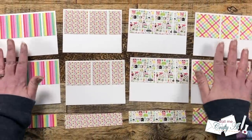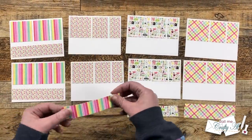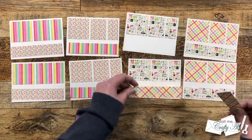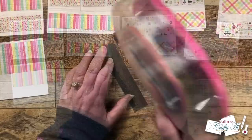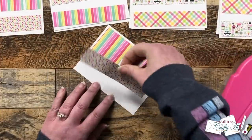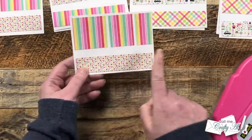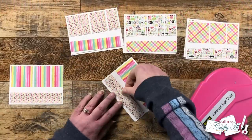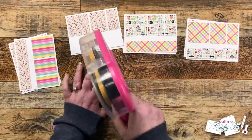Once all of those little pieces were glued down, I brought in patterned paper piece D — the thin strip at the bottom — and matched each one up to its coordinating patterned papers on the top. These pieces get adhesive on the back and are glued to the bottom of the white cardstock piece. I try to keep the outside borders the same, and you'll notice there is space between the top and bottom pieces, but don't worry — we'll be covering that up a little bit later.